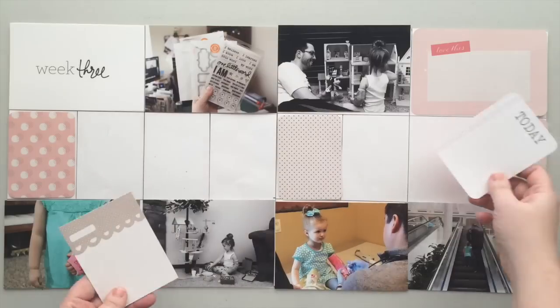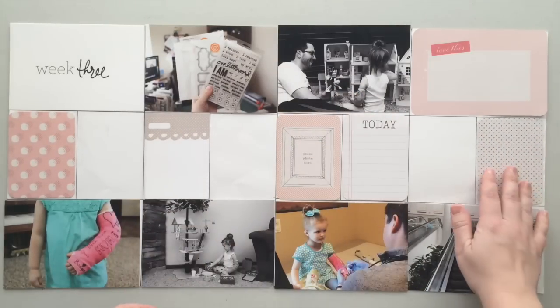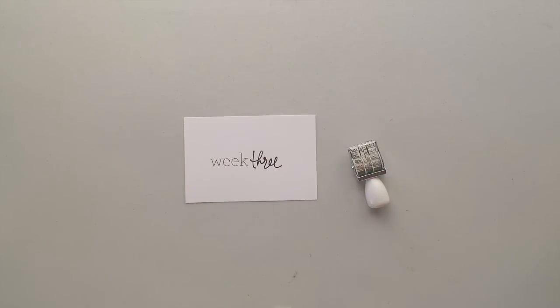Now I'm getting my cards down where I think they'll look good. A lot of these cards came from the Dear Lizzie Polka Dot Party edition of Project Life — it's one of those mini packs that have a hundred cards in them. There are a few cards from a couple of other kits, but I'll point those out as I get to them.